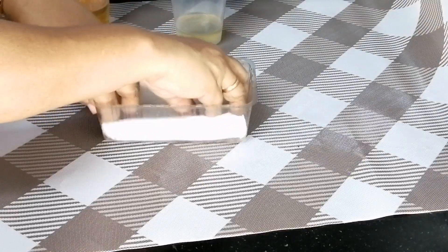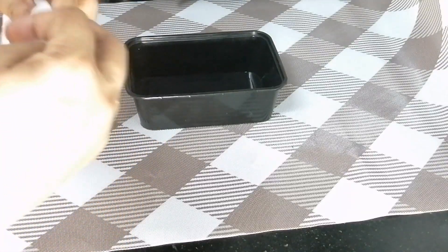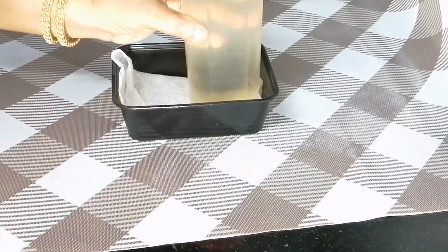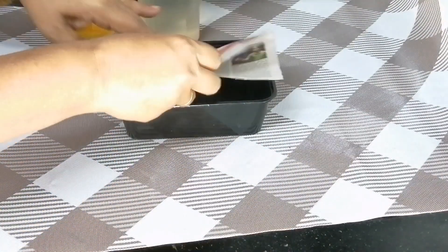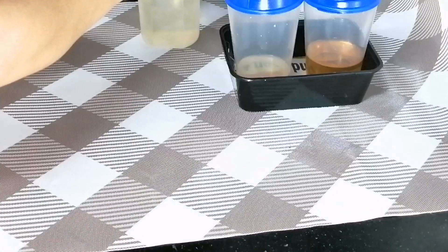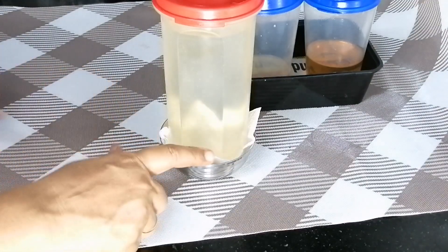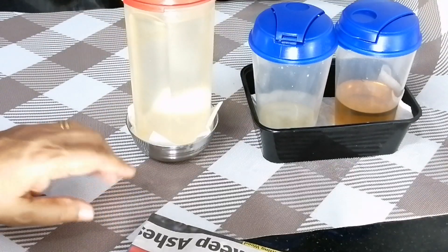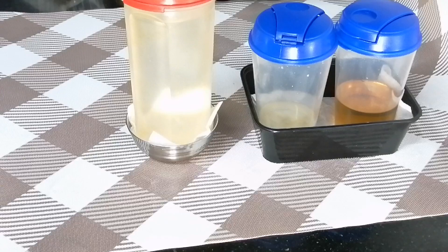In the box, you can use a container. You can use a tissue paper, a handkerchief, or a newspaper. You can use a newspaper. You can use a bottle or a tissue paper.